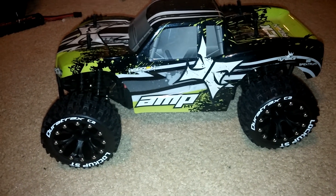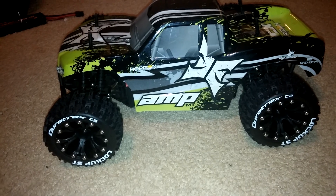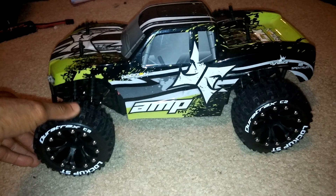They have a lot of different types of tires and wheels — they've got some stadium truck ones, monster truck ones and stuff.